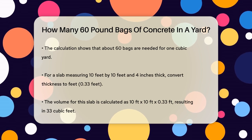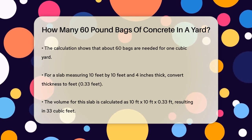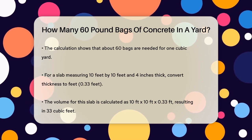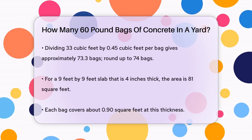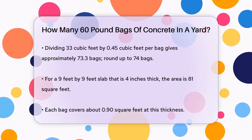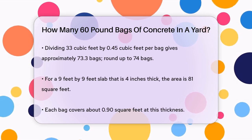But what if you're not working with a full cubic yard? Let's say you're building a slab that's 10 feet by 10 feet and 4 inches thick. First, you convert the thickness to feet — 4 inches is about 0.33 feet. Then you calculate the volume: 10 feet × 10 feet × 0.33 feet equals 33 cubic feet. Since each 60-pound bag covers 0.45 cubic feet, you divide 33 cubic feet by 0.45, which gives you approximately 73.3 bags.